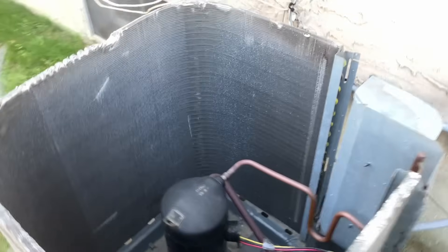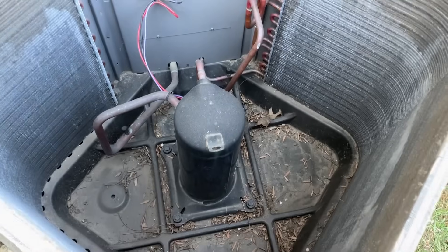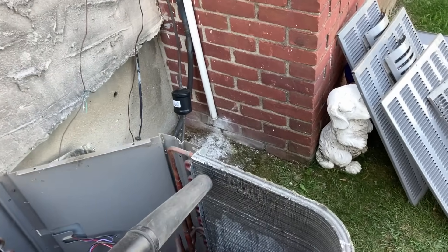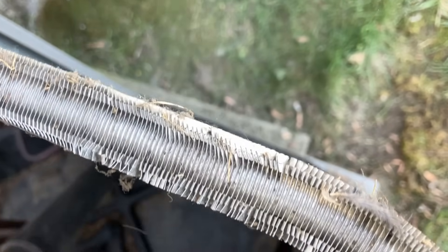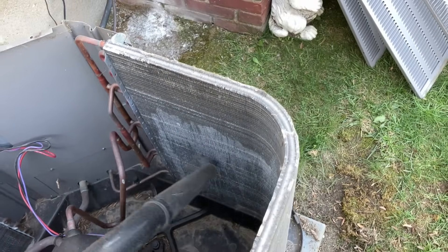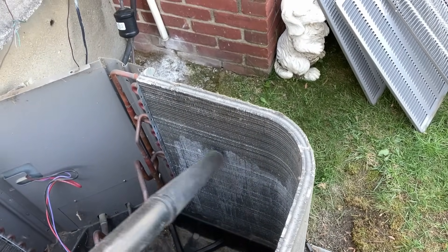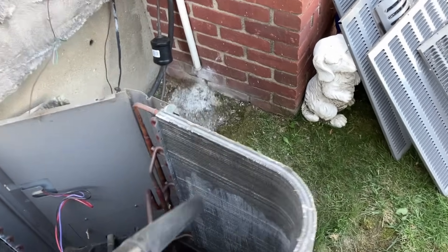I vacuumed out the inside of the base of the cabinet as best I can, as well as the outside perimeter. Then I got my Milwaukee leaf blower and blew through the coil — got a lot of dust and dirt out. It's a good step in pre-conditioning the coil before cleaning with the chemical. We're going from the inside out because that's the direction air travels when the condenser fan motor is running — the fan sucks air through the coil from the outside to the inside.